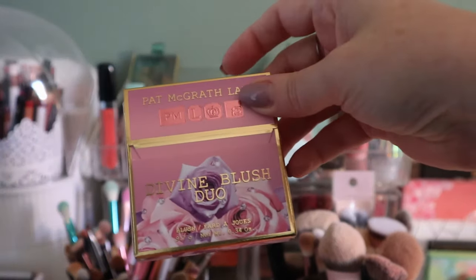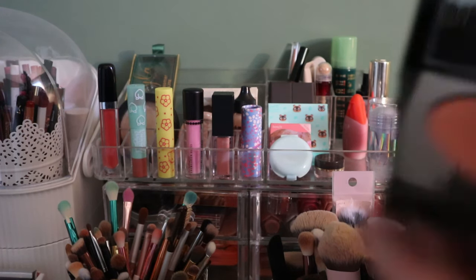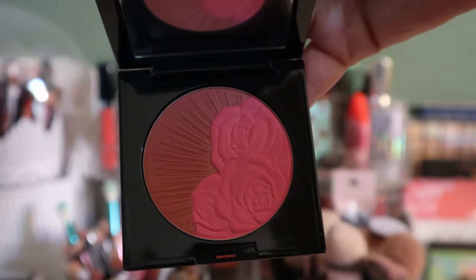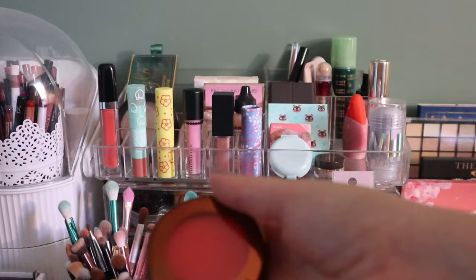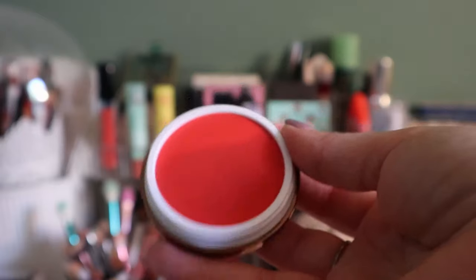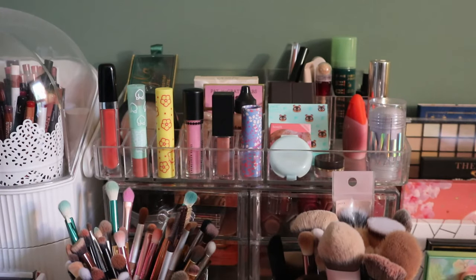This is also staying — my Pat McGrath Divine Blush Duo in Cosmic Coral. It's really pretty, I hate the opening though. I don't have much more to go with this but it's in my whole collection project. So is this Danessa Myricks Yummy Skin blush in Golden Hour — I think this one is close to being done too. It's a really pretty vibrant coral, which isn't a fall shade for me at all, but I'll get my uses on it.